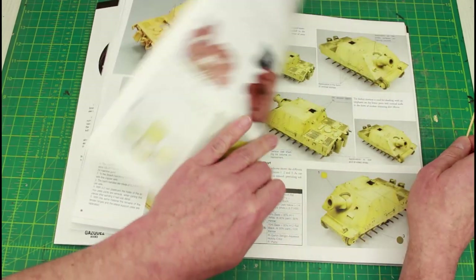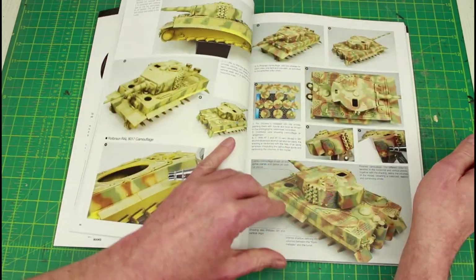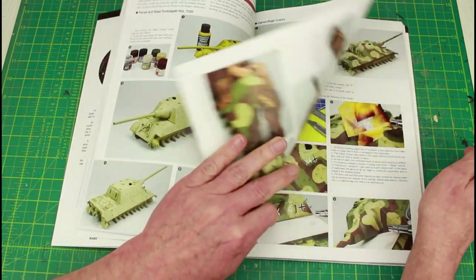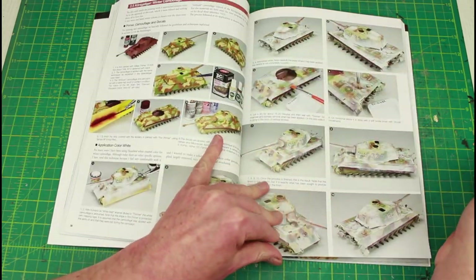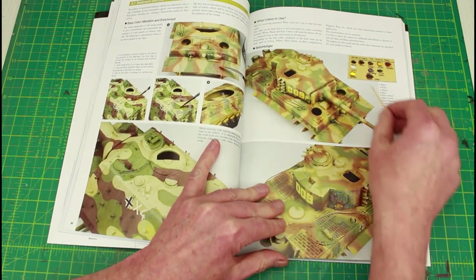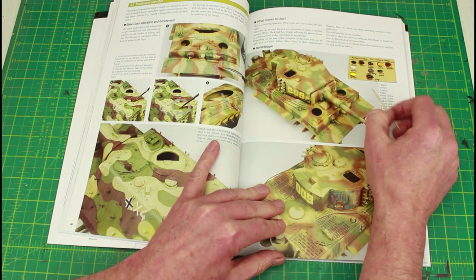It goes on to assembly of the tracks and color bases. Flipping through — there are the camouflages. Oils are put on with a bit of card to remove some of the linseed oil, which is what I do sometimes as well.